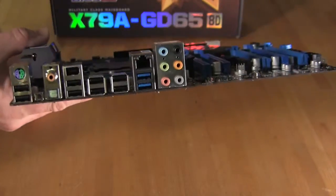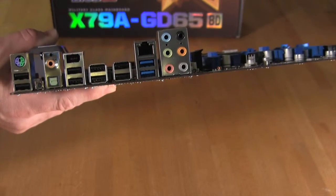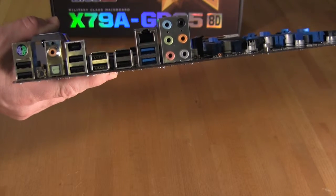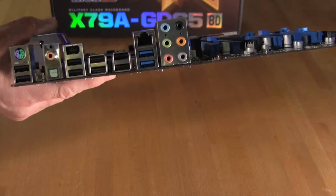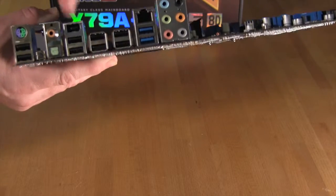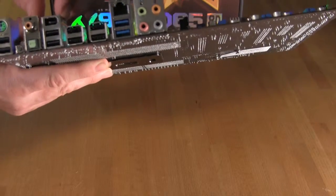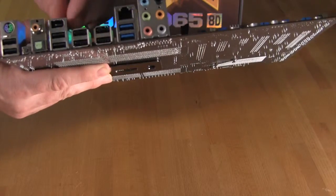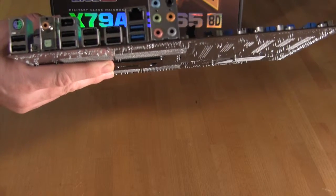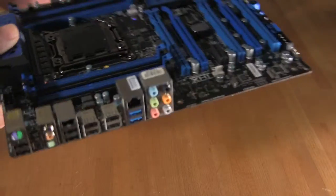The IO shield includes PS/2, which is old and outdated but still useful for those with PS/2 devices. There are two USB ports directly underneath it, coaxial and optical S/PDIF, Firewire — which MSI has included in many of their boards — several USB options including USB 3.0, a LAN slot, and 8-channel audio.